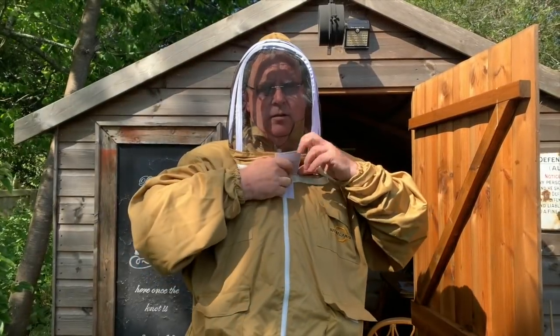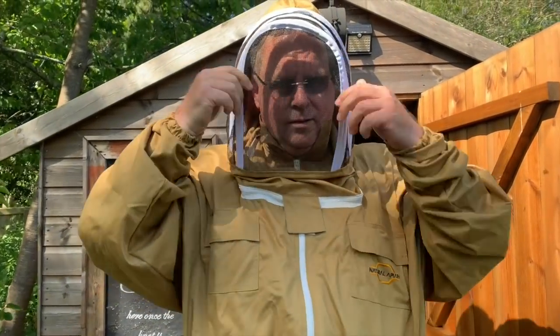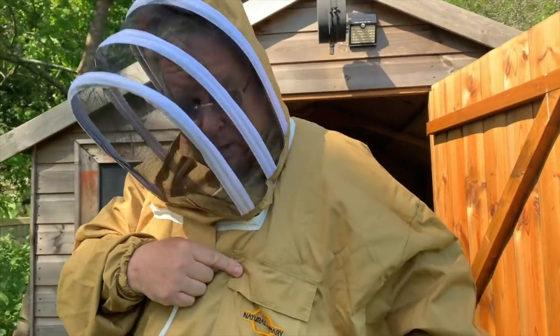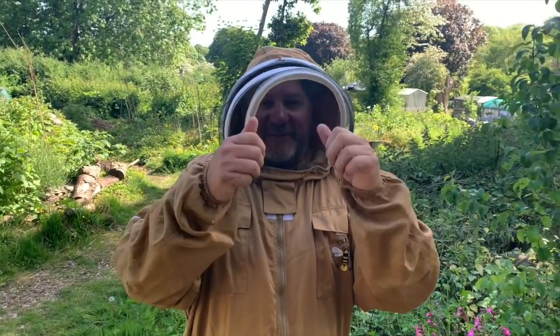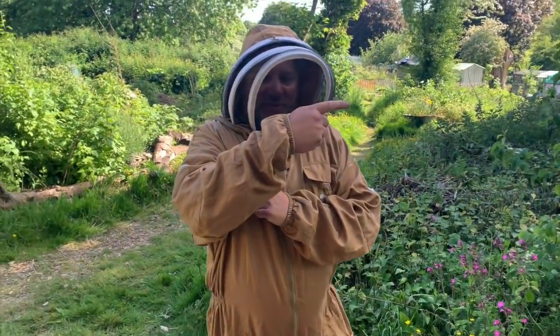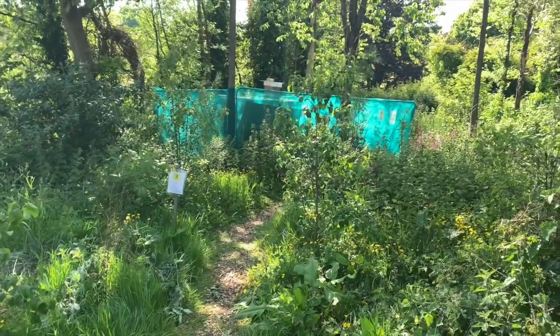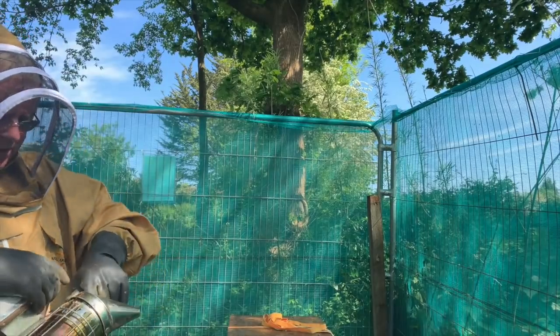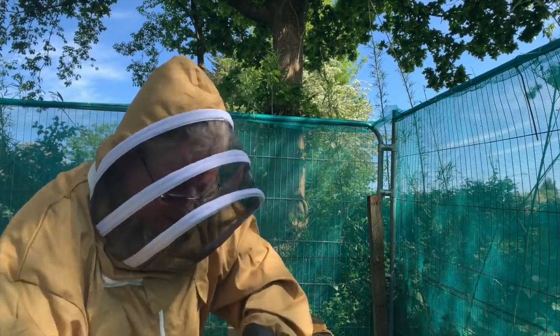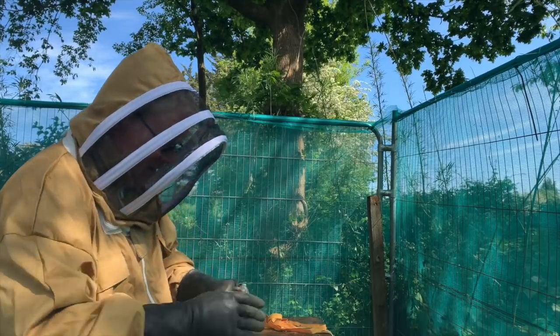Hi guys, just doing a quick impromptu video — been invited into the apiary to help do a bee inspection. I'm going to suit up and have a go at that. This is Pete the bee dude. I'm going to pass the camera to him and he'll show you what I look like in my suit. I'm putting gloves on because I don't want to get stung. We're going in over there — Pete will show us where. He'll light the smoker and we'll get things done.